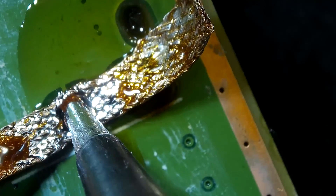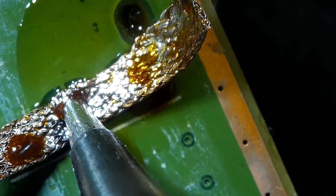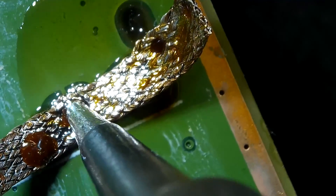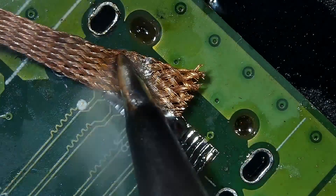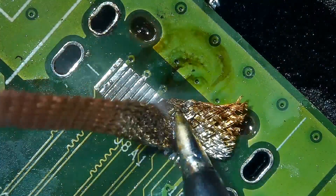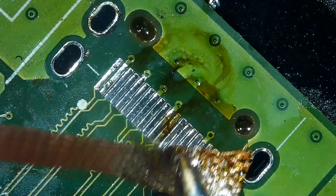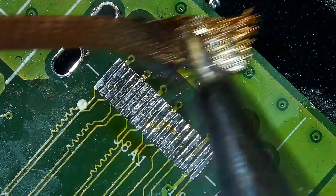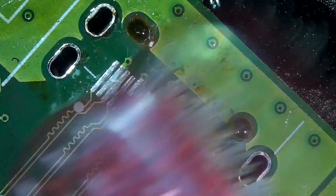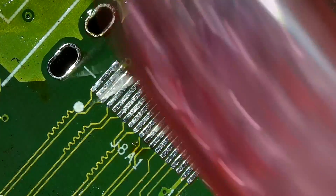My iron temperature is at 350 degrees Celsius. You can go a little higher than this if you need. Now I am applying fresh solder to the pads and going to desolder with the solder wick. If your iron is not hot enough, you may damage the pads at this stage, so be careful. Always clean up the mess with 99% isopropyl alcohol and a brush.